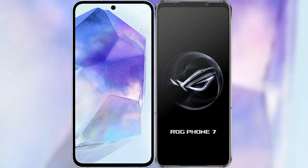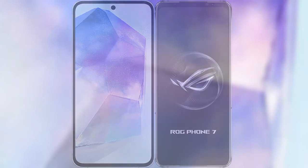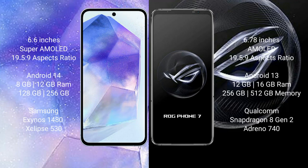I will compare the new Samsung Galaxy A55 with ASUS ROG Phone 7. Samsung Galaxy A55 comes with a 6.6 inch Super AMOLED display and Exynos chipset. ASUS ROG Phone 7 features a 6.78 inch AMOLED display. Samsung Galaxy A55 runs on Android 14 operating system, while ASUS ROG Phone 7 runs on Android 13.